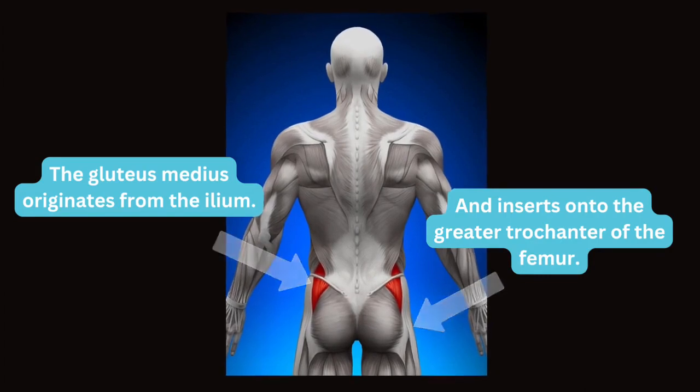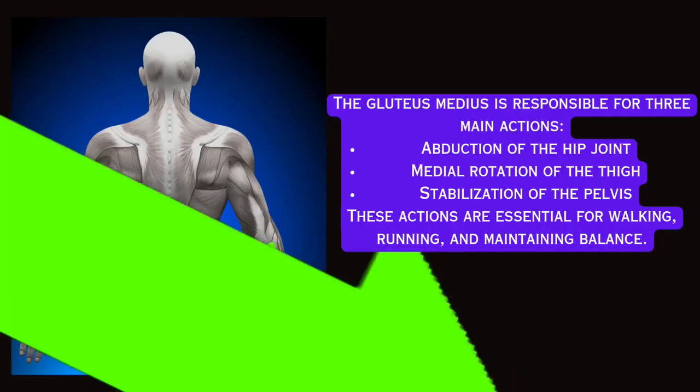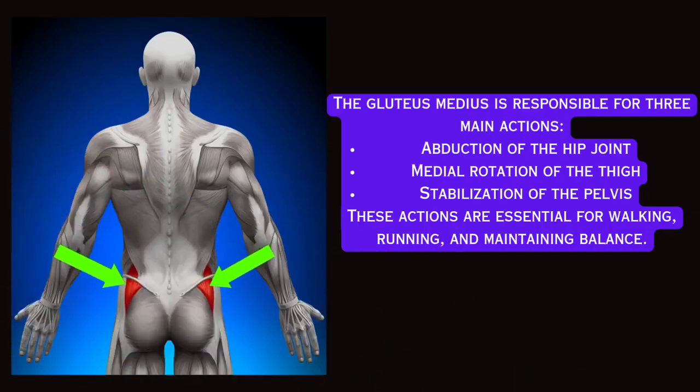The glute medius originates from the ilium and inserts onto the greater trochanter of the femur. Its main actions are abduction of the hip joint, medial rotation of the thigh, and stabilisation of the pelvis.